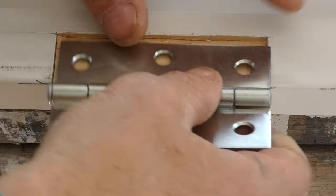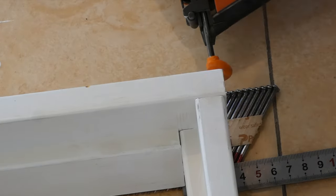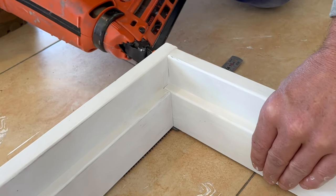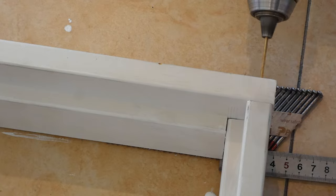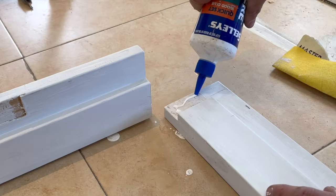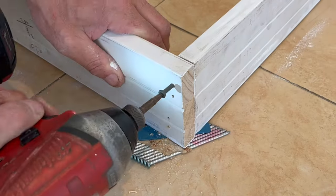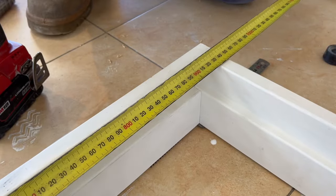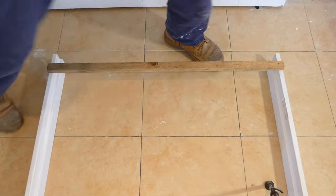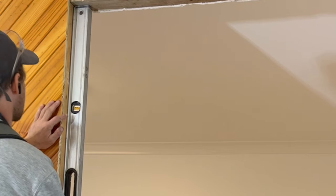To assemble the doorframe I spread PVA glue on the joints and then fix the frame together with three small brad nails. This will hold it together pretty securely, but for added strength I'll add two 70 millimeter screws in each side. The important details are to make sure the frame is assembled flush and square. I will also double check the internal opening size of the frame to make sure it is all correct. I like to cut and nail a piece of timber to the bottom of the frame to help keep the frame square and parallel.